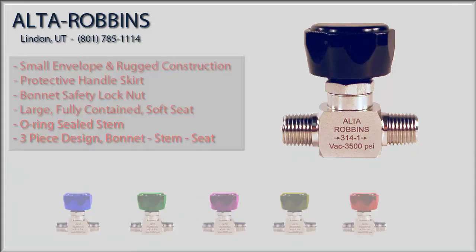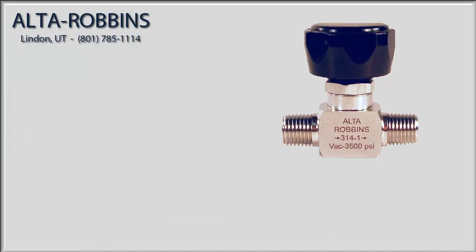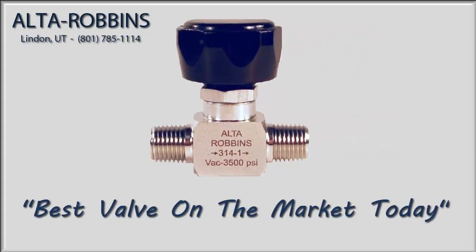Best of all, with all these features and all these options, you'll find this valve to be very competitively priced in the marketplace. We appreciate your interest in our 314 sample cylinder valve, and now you can see why we confidently say it's the best valve on the market today.